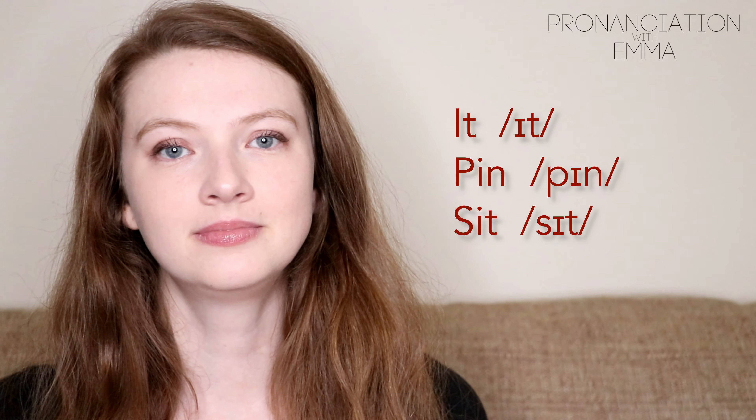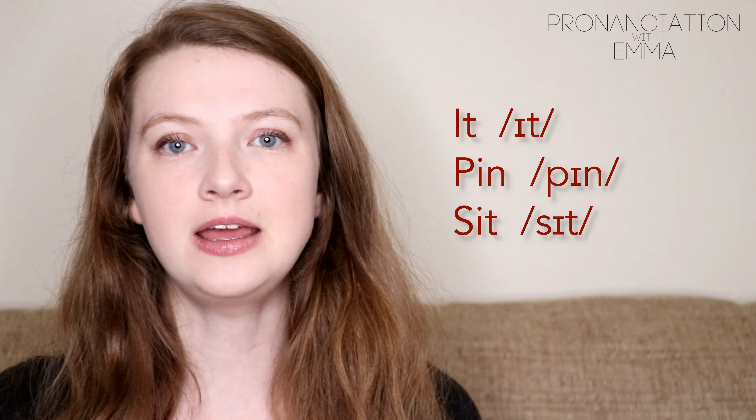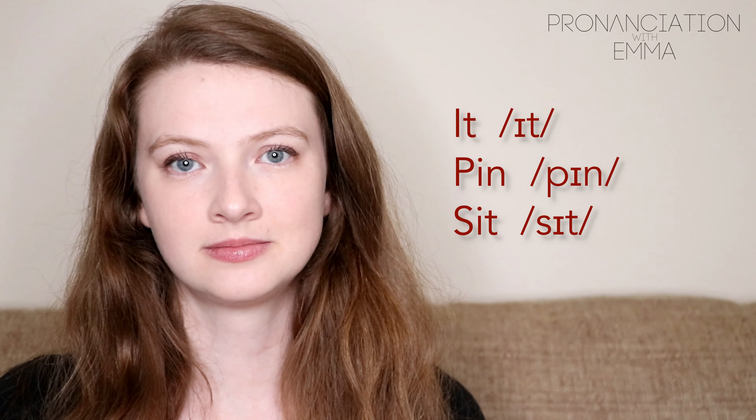Hi and welcome back to Pronunciation with Emma. Today we're going to have a look at the sound I. Now this one people tend to get confused with E, which I talk about in another video. But this sound I nicknamed the 'miserable I' and you'll see why.